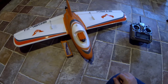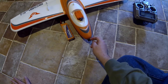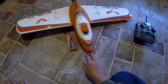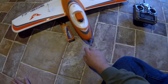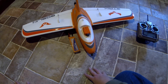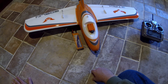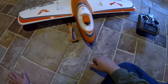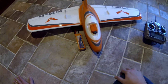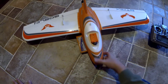I was going to put a Runcam Owl Plus in the nose, but some people don't like that camera. It's really for flying at dusk or at night, and I don't really plan on flying this at dusk or at night. So I pulled the trigger and got a Runcam Swift 2 for the nose - pretty much my favorite camera right now. I also have a Runcam HD 2 sitting in the cradle in the cockpit area. Let's go ahead and open it up.